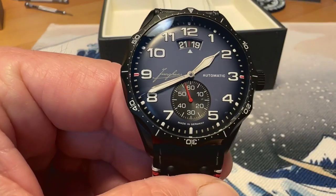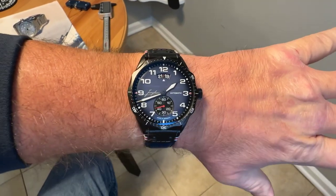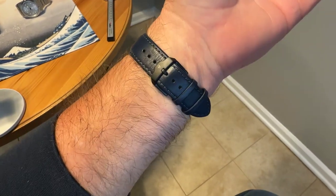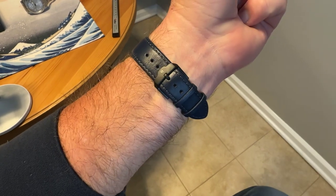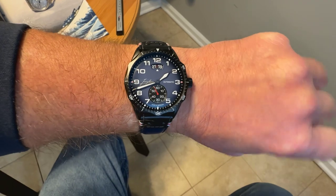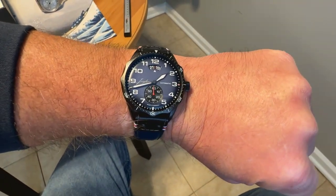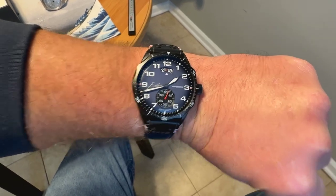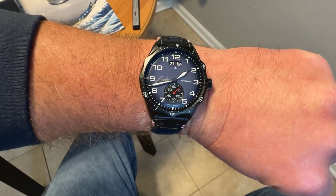I'm going to show you what it looks like on my seven-and-a-half-inch wrist. Here's the watch on the wrist — you can see it looks fantastic. This leather strap is just killer; Junghans does a really great job with their leather straps. Very comfortable on the wrist. It is a larger watch — the bezel is a bit narrow, so that 43-millimeter gives you a lot of dial and great wrist presence. Very legible to read at a glance with those big sword-style hands.